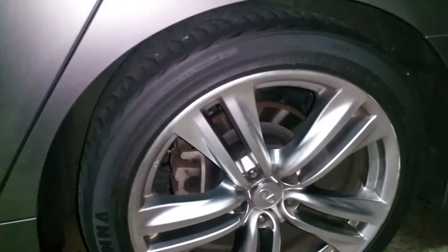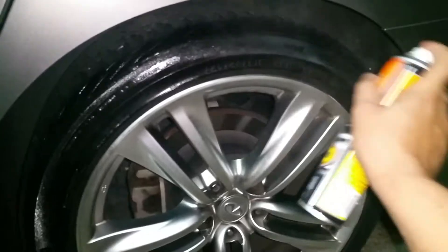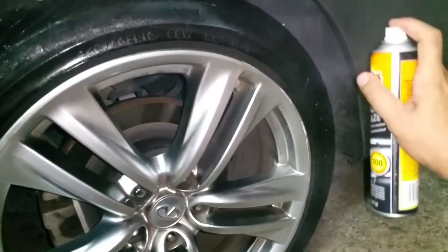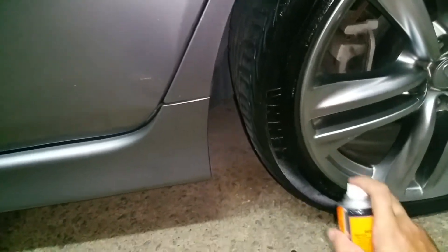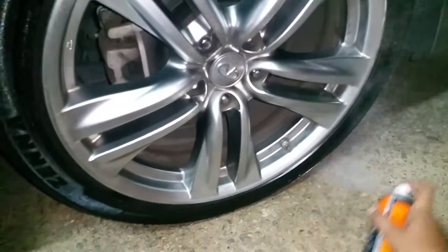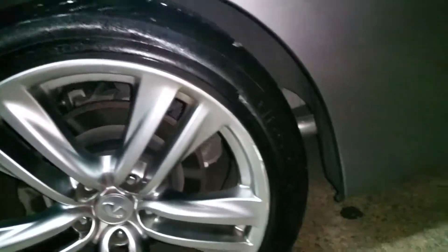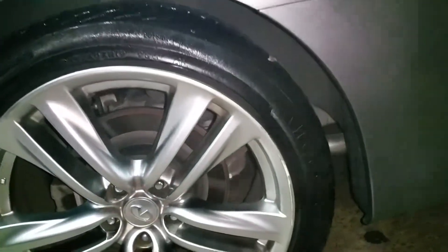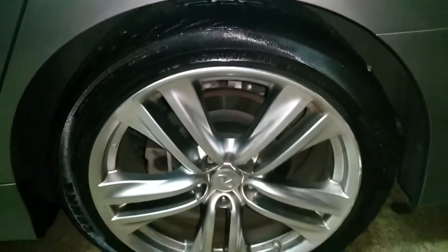Alright, here we go. Give it a good 30 minutes and it'll dry looking exactly like that. Then you can roll the car forward and get the bottom.